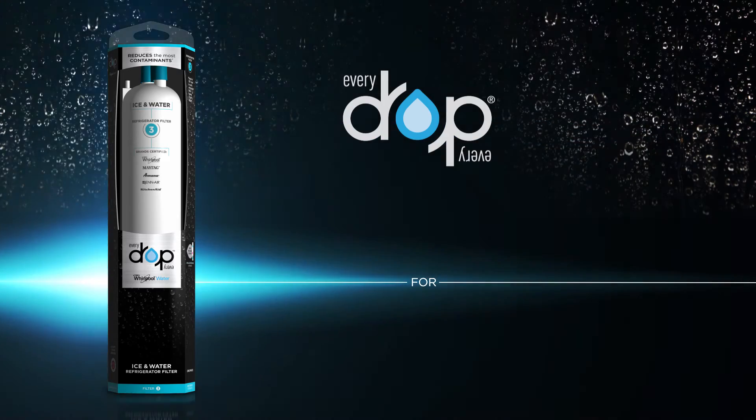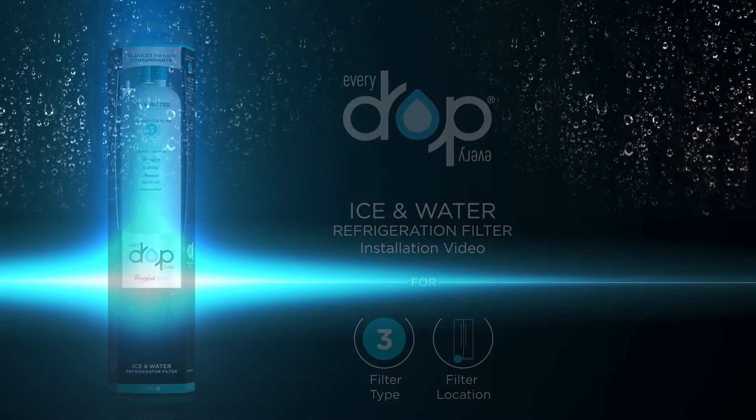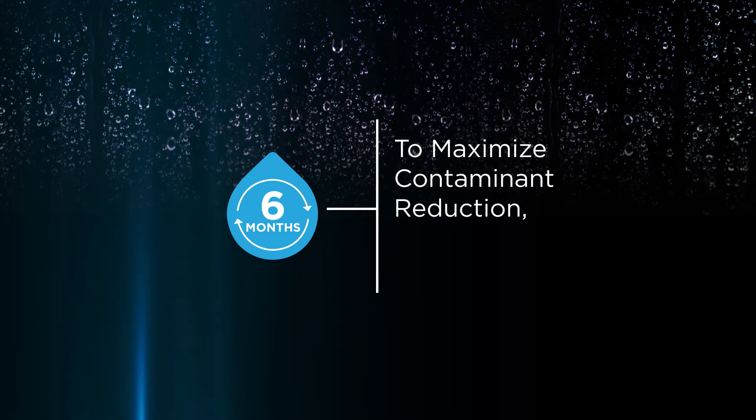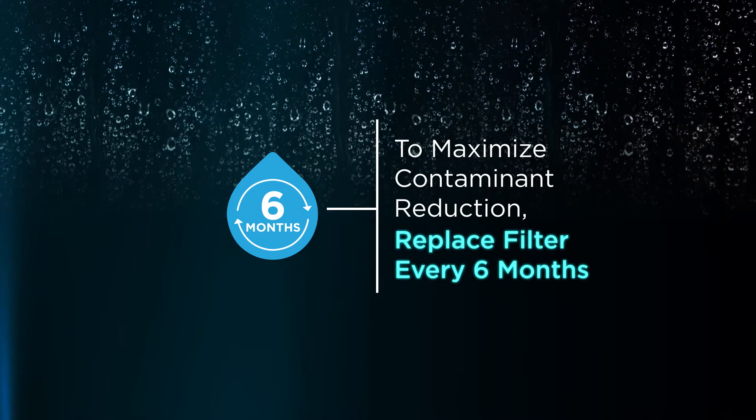This is the installation video for EveryDrop Ice and Water Refrigerator Filter 3. To maximize contaminant reduction, including pharmaceuticals, replace your filter every six months.